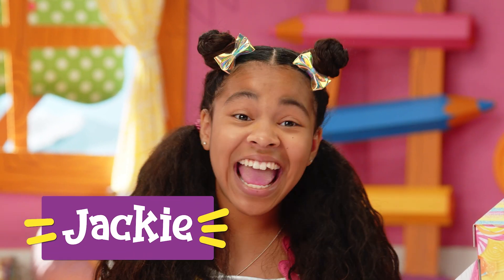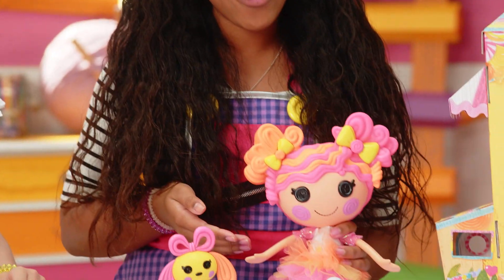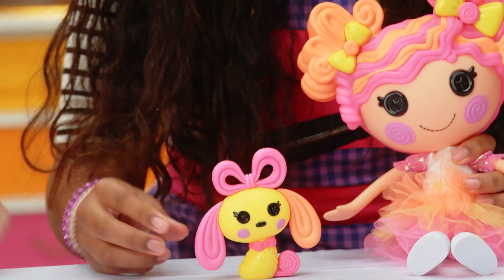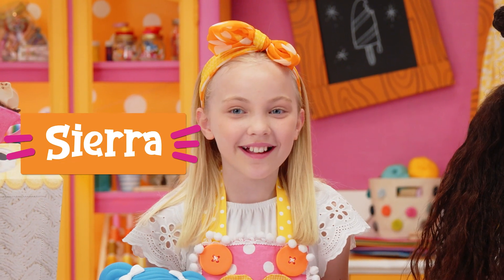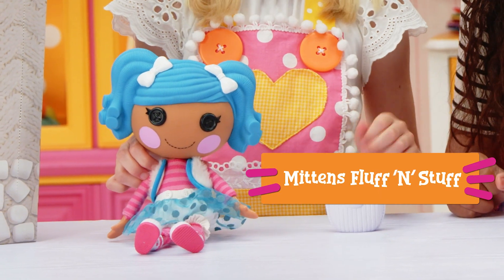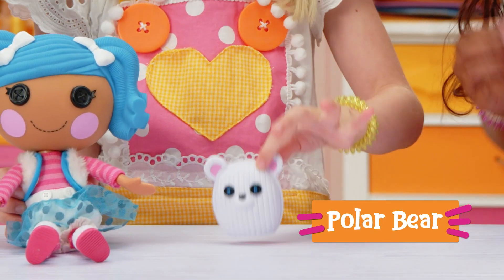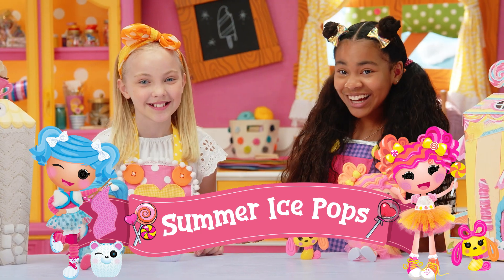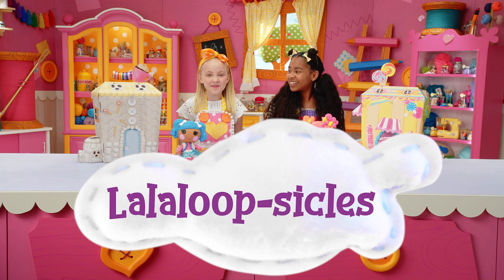Hi, I'm Jackie and this is my Lalaloopsy doll, Sweetie Candy Ribbon, and her pet puppy. And I'm Sierra and this is Mitten Sluffin Stuff and her Polar Bear. And today we're making summer ice pops, or as we like to call them, Lala Loopsicles.